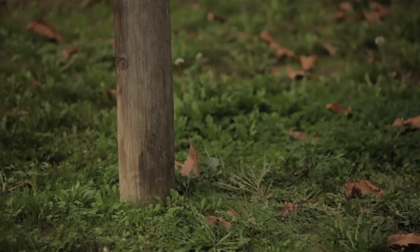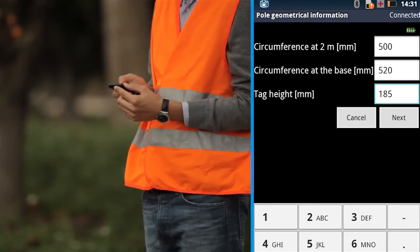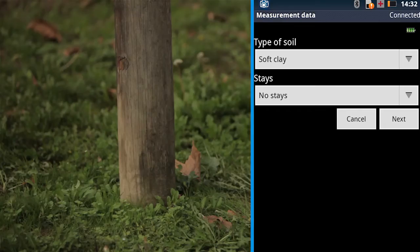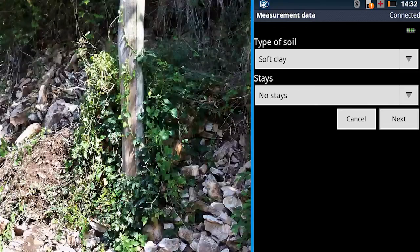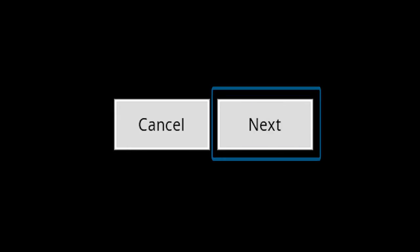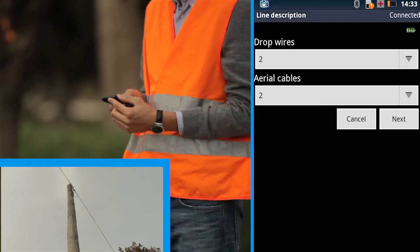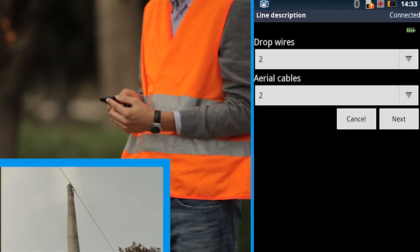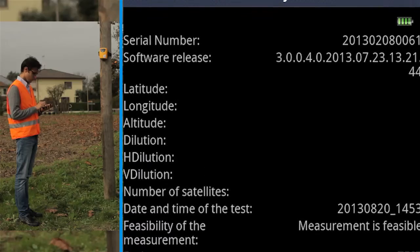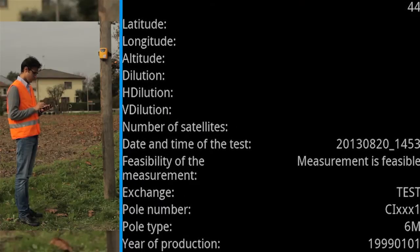Clean the space around the base of the pole from grass and any obstructions. Select the soil type from the possibilities listed in the smartphone and press Next. Input the total number of attached wires and the total number of aerial cables, then press Next. All information needed for the measurement is now entered into the device.